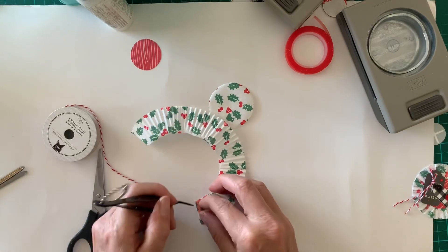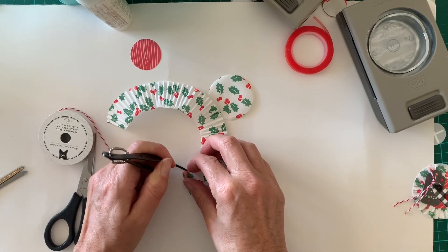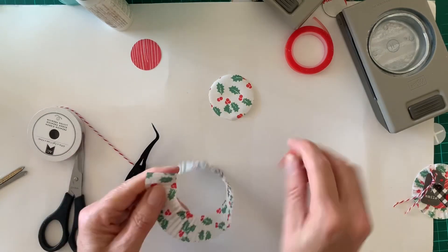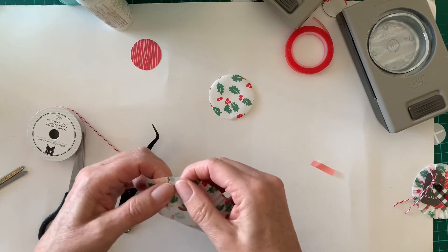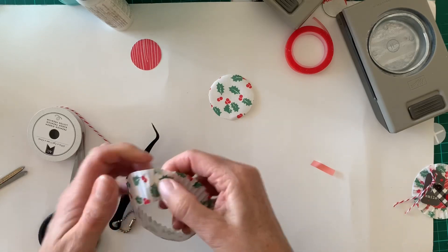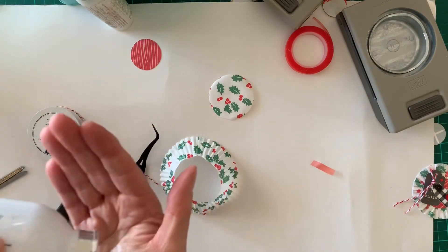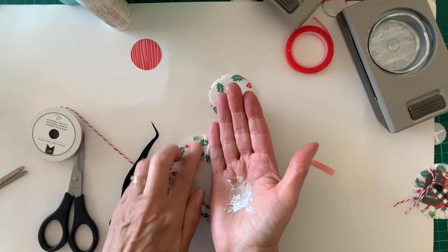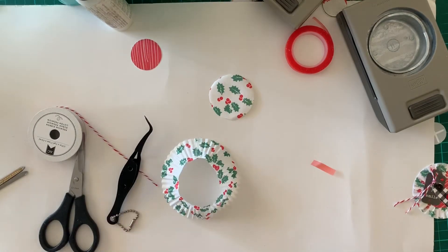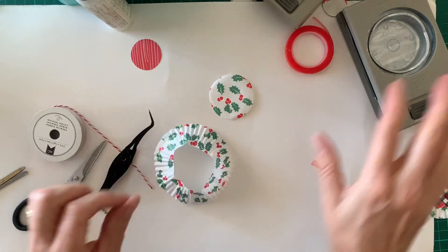I haven't got fingernails so I have to use tweezers to get the tape off. Then just join it along there. Now I haven't joined it quite far enough and it's a bit sticky — I don't like it being sticky — so I get some talcum powder, tips and tricks 101, and just run it along the stickiness. That takes that away. It's nice lavender talcum powder as well.